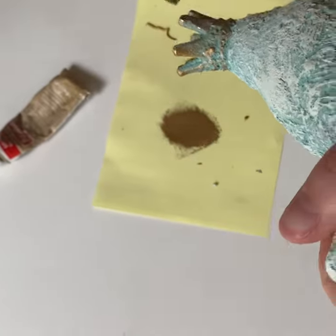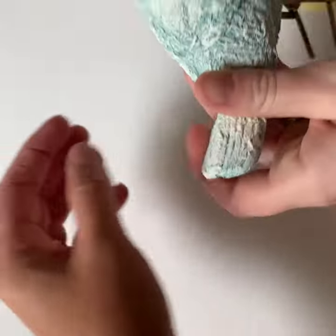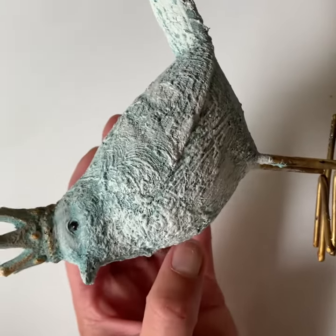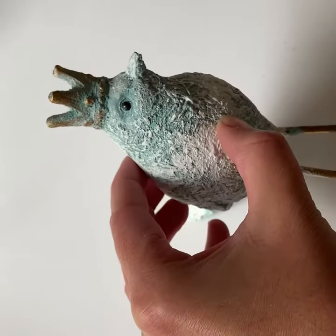Let's see the little bird once he's done. Yeah, he's pretty cute! You could put gold on his wings or something, but on this one we just kind of want the crown to stand out a little bit.